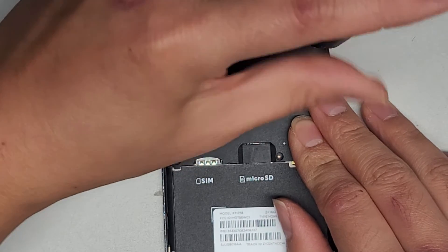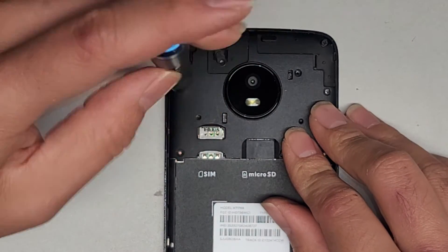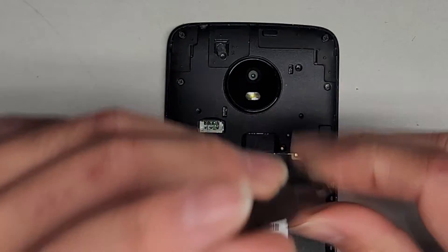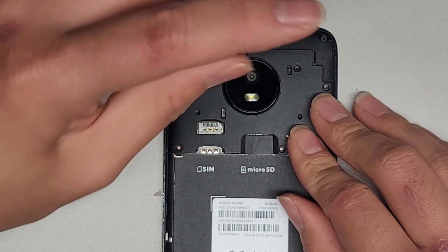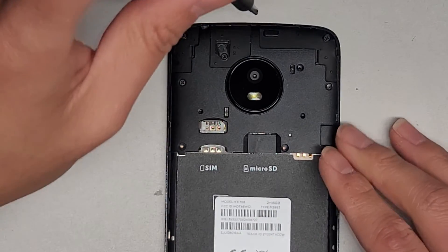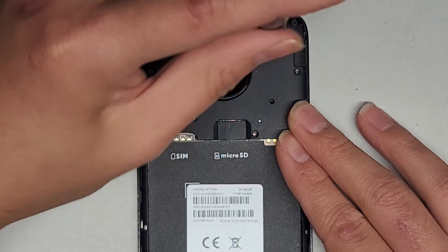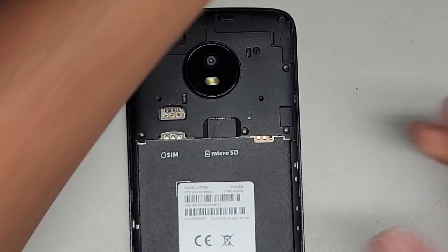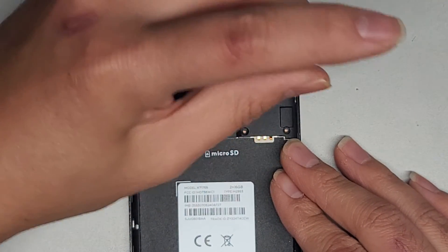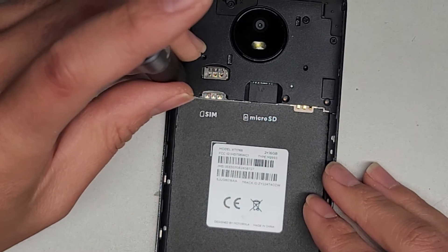Let's get all these screws back in. We got those four, so don't forget those. I'm just making sure they're nice and tight. So these just have those gold contact points for the antennas — there's only one antenna that has a physical wire, and it looked like it's connected just fine. They said they were traveling, and then after they landed back in the U.S., that's when it had the problem. Very strange — I don't see how traveling would do it. They didn't drop it or anything. So it's very strange that this phone just randomly stopped working the way it did.